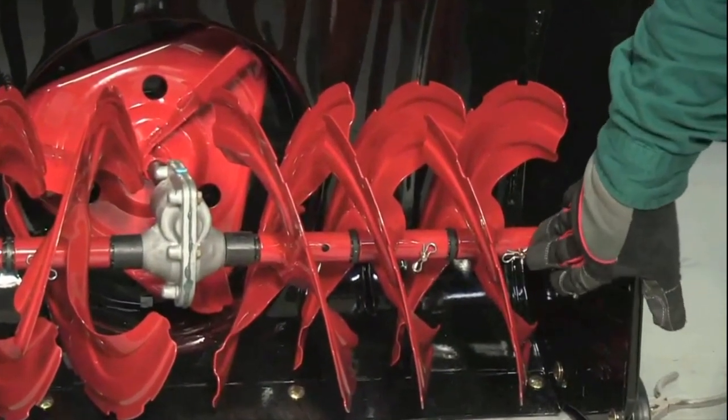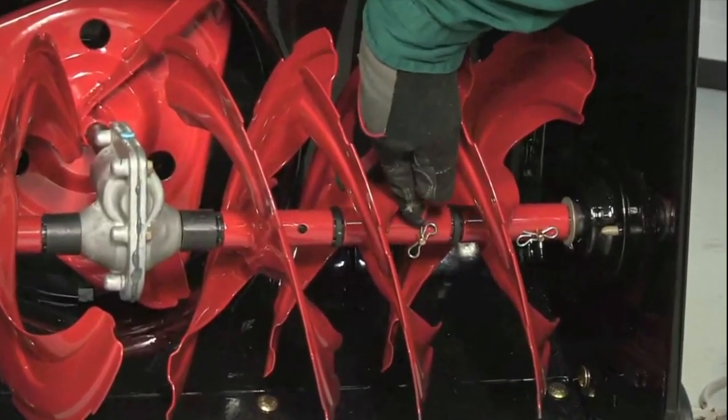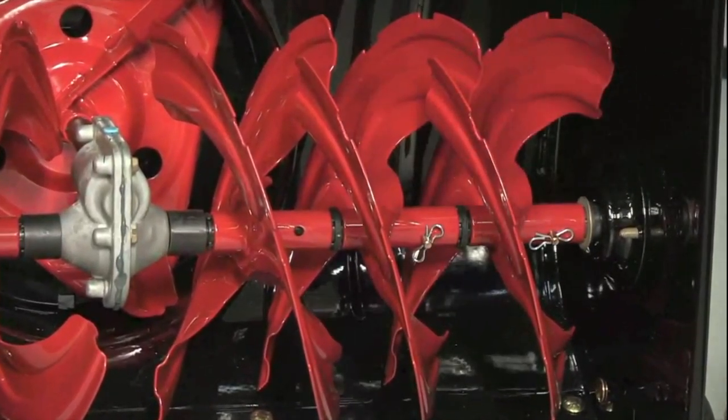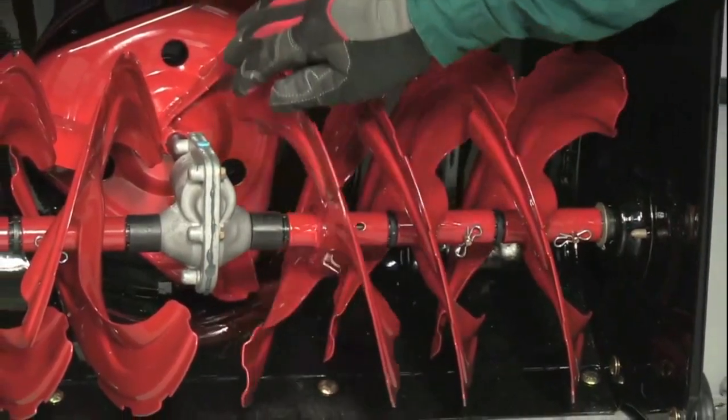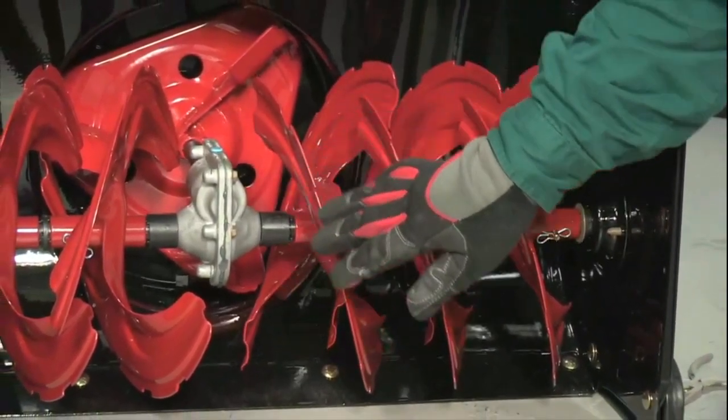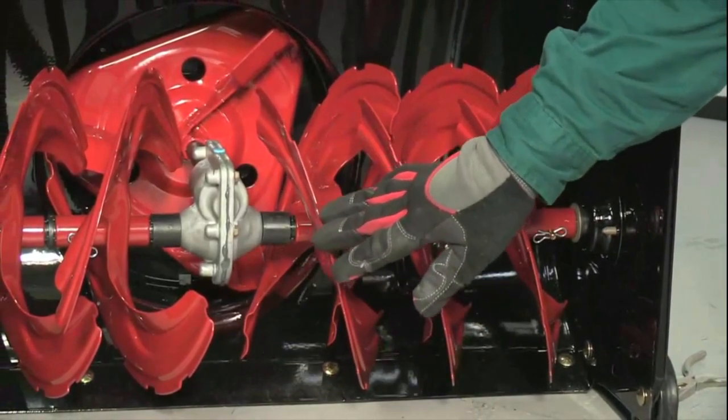If something jams the auger, the snowblower shear pin breaks to protect the engine from damage. Once the shear pin breaks, the auger is no longer attached to the snowblower drive shaft, so the drive shaft spins but the auger won't rotate. The snowblower won't ingest or blow snow when a shear pin breaks.